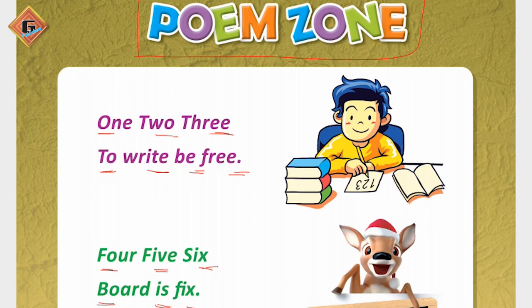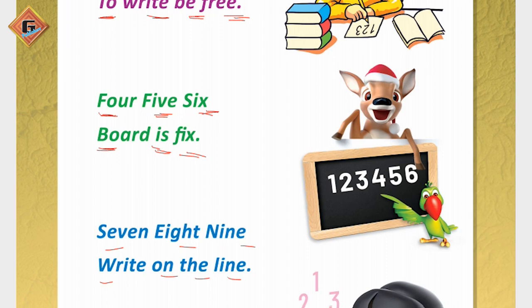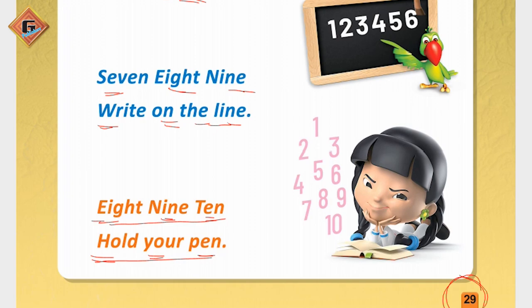It is very easy to read. Now again, repeat with me: 1, 2, 3 — 2 right, be free. 4, 5, 6 — board is fixed. 7, 8, 9 — right on the line. 8, 9, 10 — hold your pen.